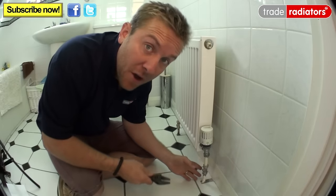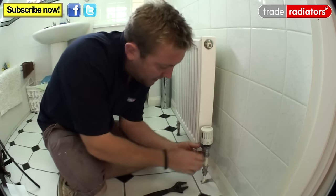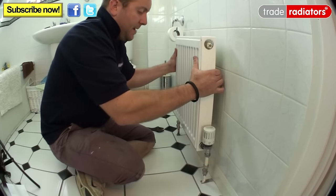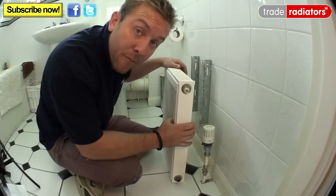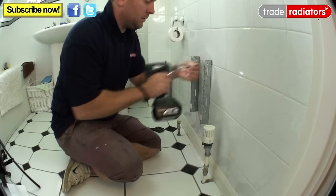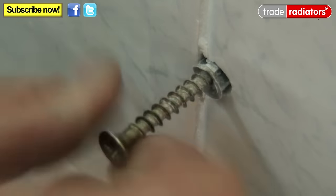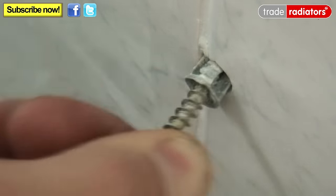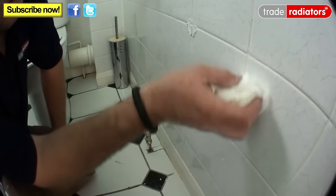Once you've turned everything off and drained down the system, remove the old radiator — slack off the two nuts, pop it out of the way, lift it off and remove the two brackets. Once the old brackets are off, try to get the old plugs out by putting a screw in just partly and wiggling the plug out. Then make good your old holes with a suitable filler and clean off.